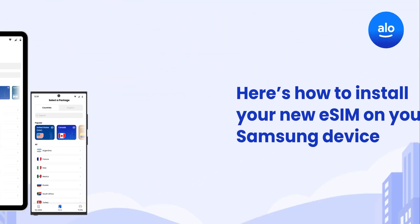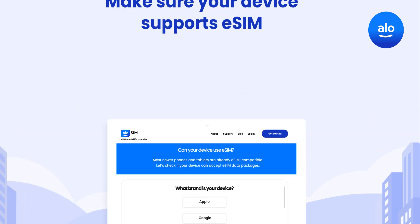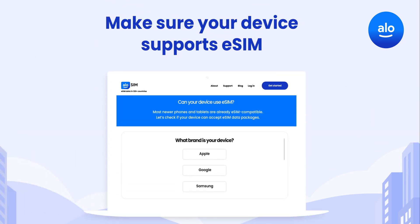Hello and welcome to AlloSim. Here's how to install your new eSIM on your Samsung device. If this is your first time using an eSIM, you can use our device checker to ensure your Samsung is eSIM compatible.